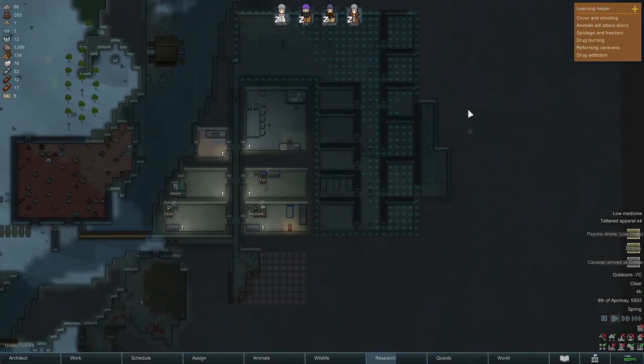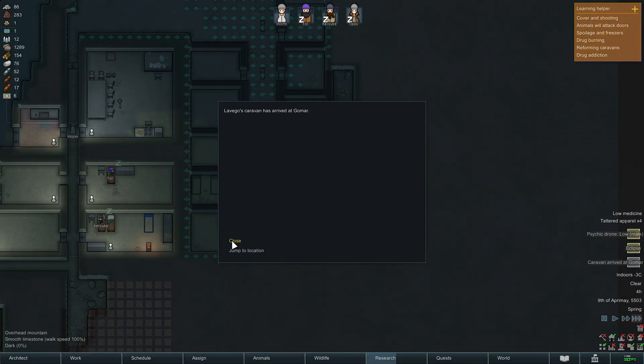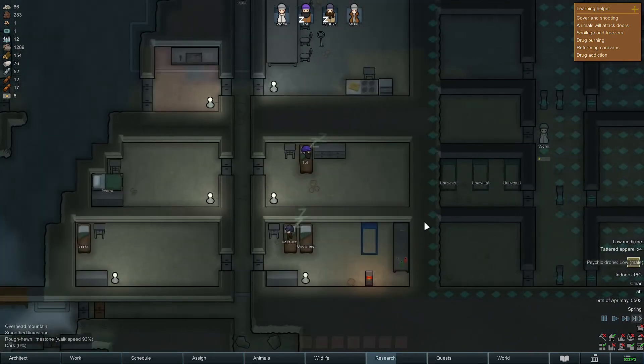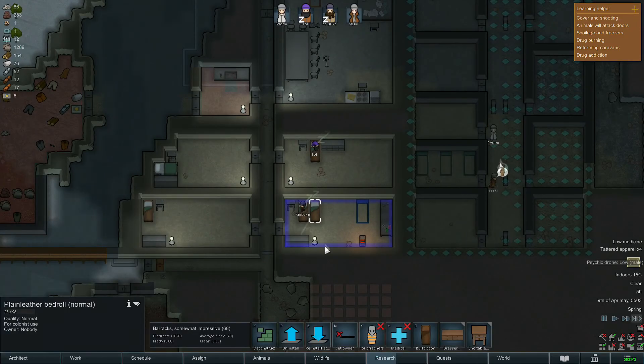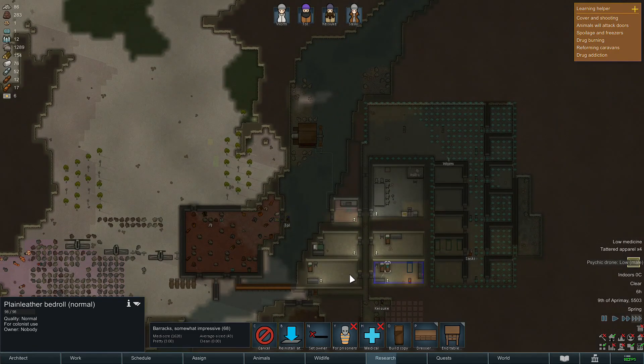The next game I've just been playing the heck out of is RimWorld. I probably sank about 15 hours into it while I was under the weather, and I played it extensively on this system and absolutely enjoyed every minute of it.